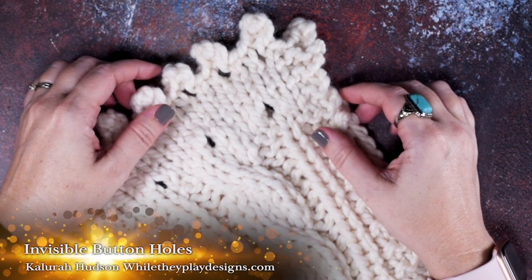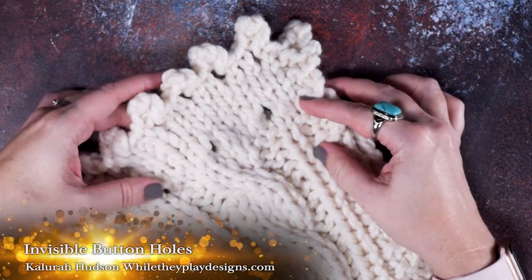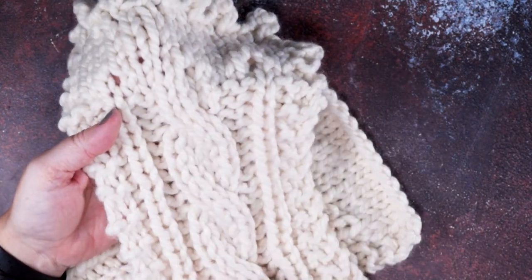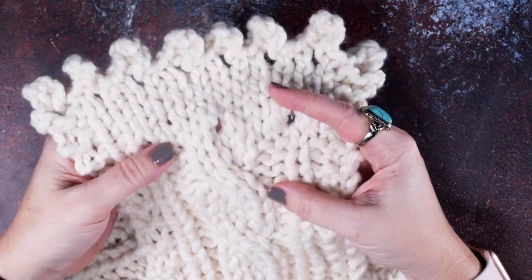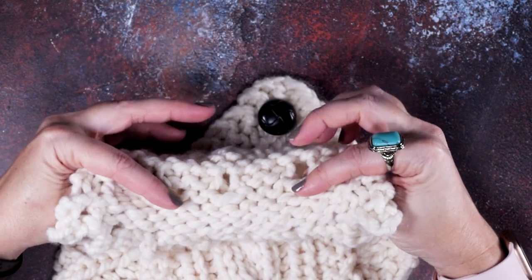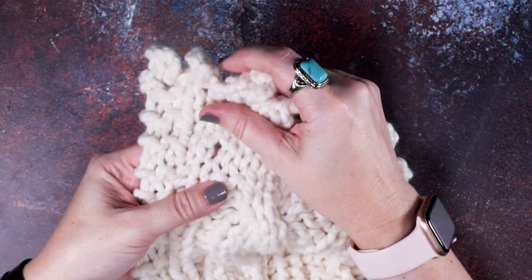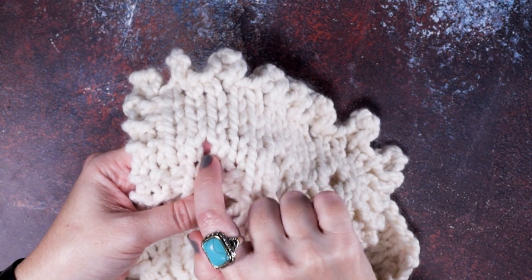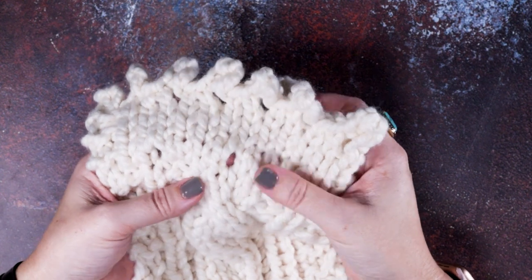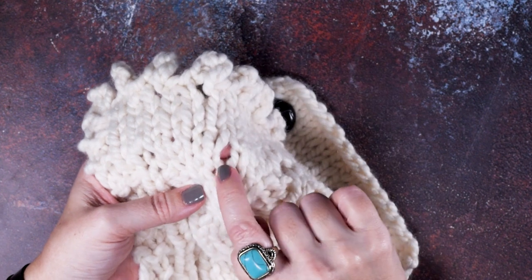Hi guys, this is Clara Hudson of Well They Play Designs and in today's video I'm going to be showing you how to create invisible buttonholes. What I mean by that — if you take a look at my sample here, I've created a cabled scarf and at the end I have several rows of stockinette, which is just knit on the front and purled on the back. Within this fabric, the buttonholes are right there in between two knit stitches. When I say invisible, I just mean that we're not manipulating our stitch pattern or our stockinette fabric.